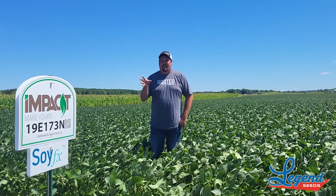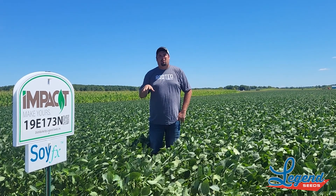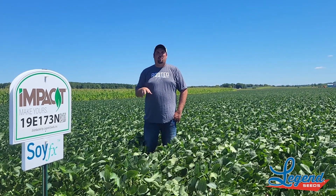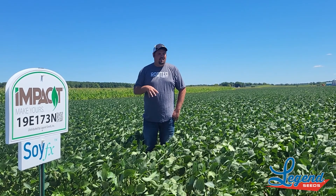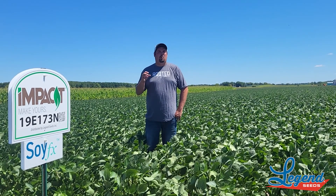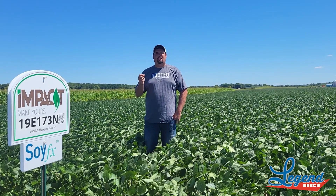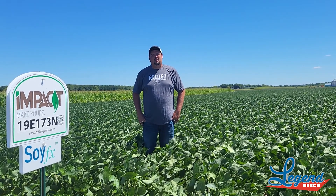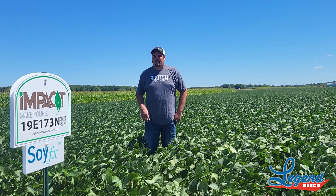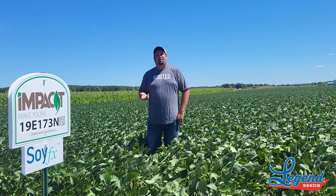What we've seen typically out of the SoyFX product, where I'm standing now, is a lot more branching lower on that plant. That lower third of the plant has got a lot more nodes and a lot more opportunity to put pods on — and in this case, we've seen a lot more pods. At every single node we're seeing anywhere from three to five flowers that pollinated, stuck on the plant, and are producing pods. Anywhere on the check it's usually two to four, sometimes only one. So we're seeing that stress mitigation part of SoyFX come through, as well as that branching and ability to put on pods.